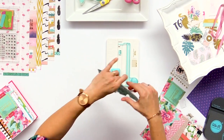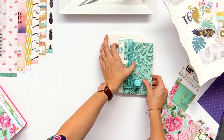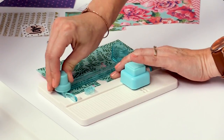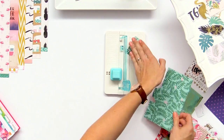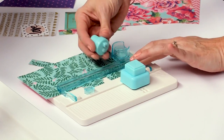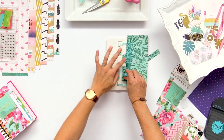Punch again and then cut off the excess with the punch board. One of the things I love about all of our punch boards is that we have replacement blades, so if your blade ever gets dull you can just replace it and keep on using your board — it really extends the life of your tool.